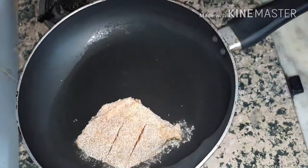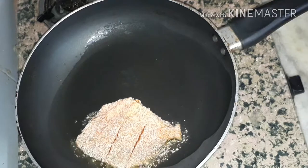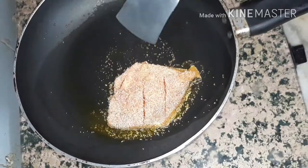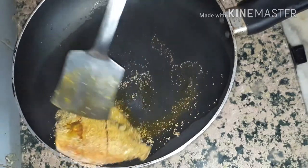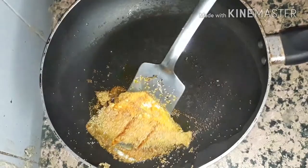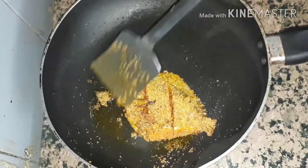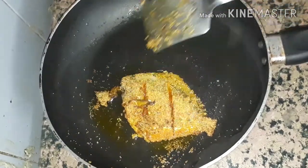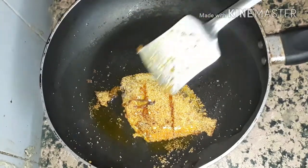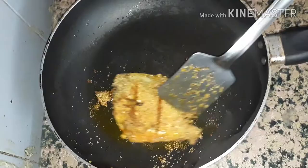Shallow fry from both sides for four to five minutes on medium flame. When it's turned golden brown on both sides with a crispy outer layer, it's ready to serve.